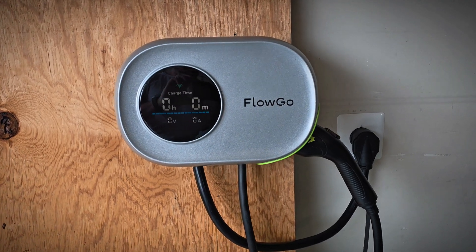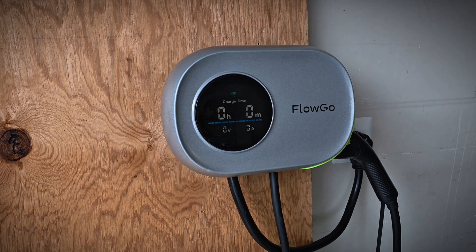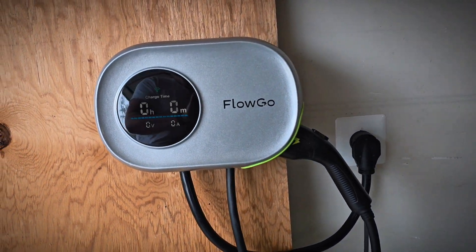Hey everybody, today I have a review for you of the FloGo Smart Level 2 EV Charger that looks like it might be a solid option. We're going to go ahead and take a look at everything up close and then test it out with my Kia EV6 and see how it does.